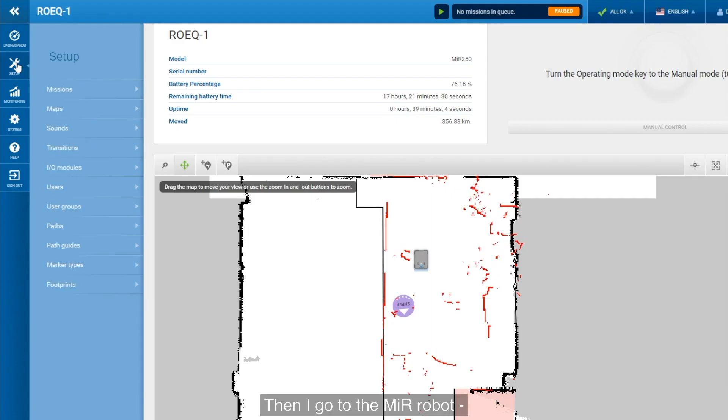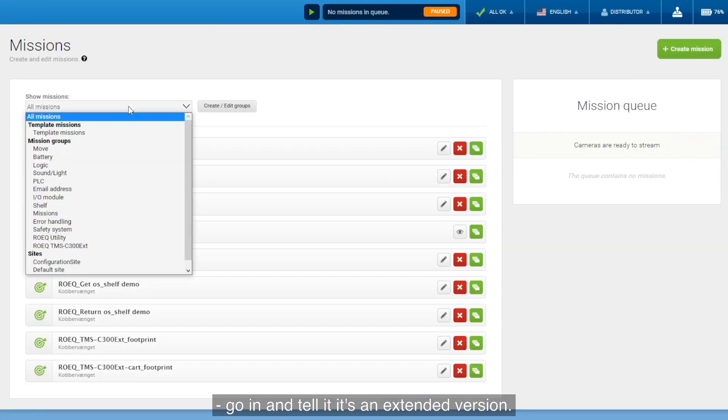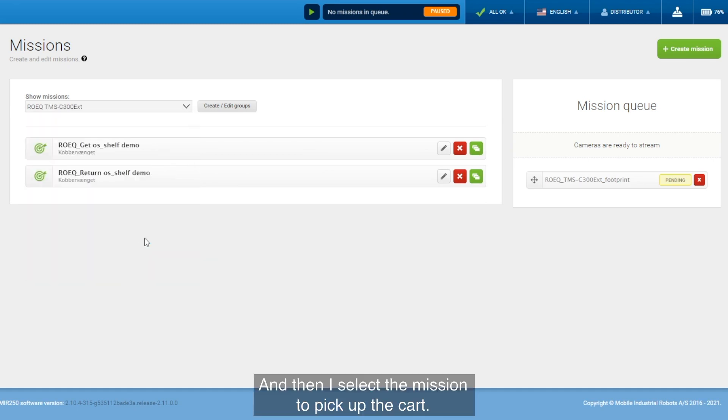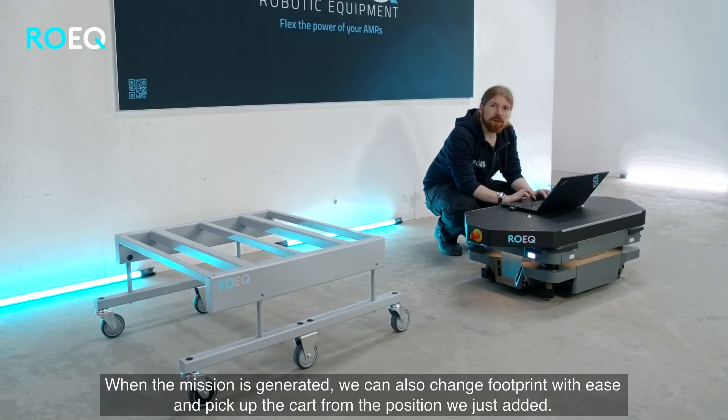Then I go to the MiR robot, go in and tell it that it is an extended version, and then I select the mission to pick up the card. When the mission is generated we can also change the footprint with ease and pick up the card from the position we just added.